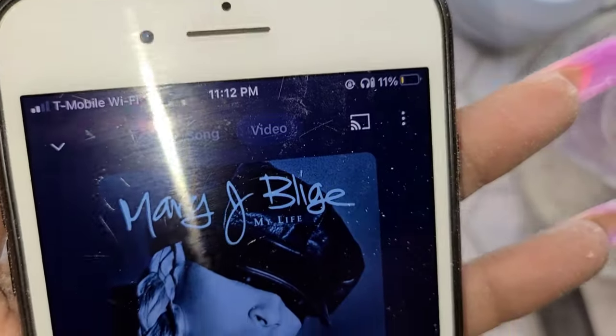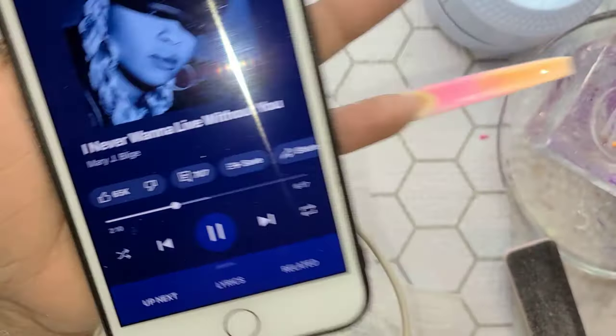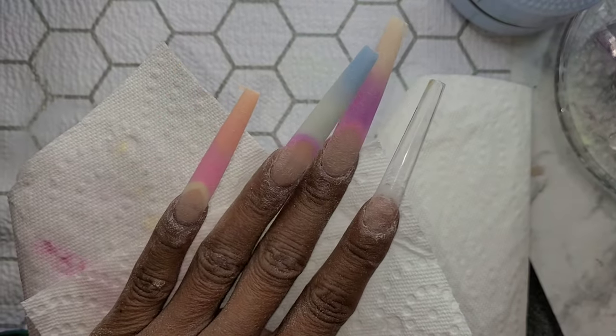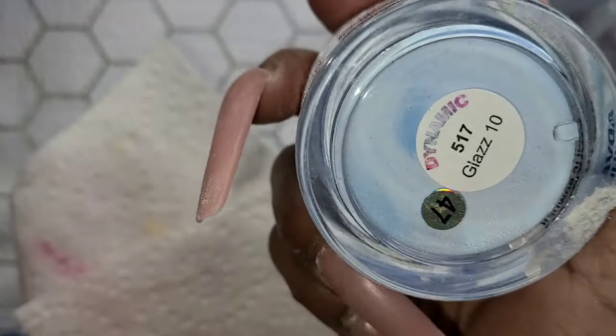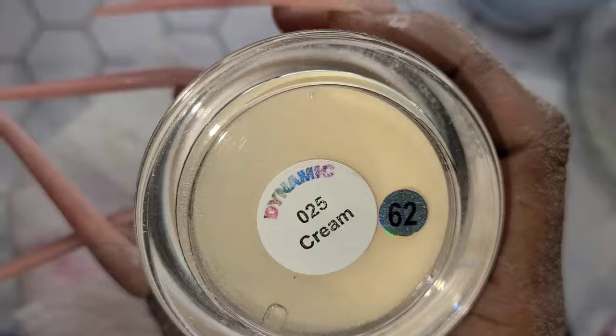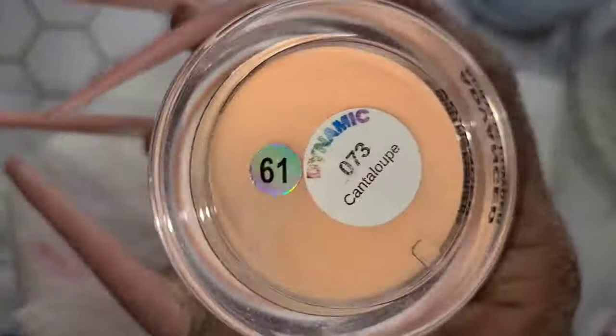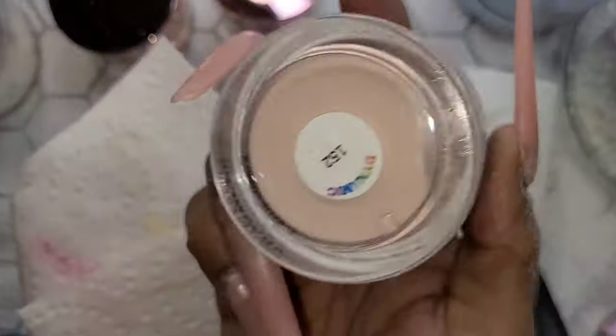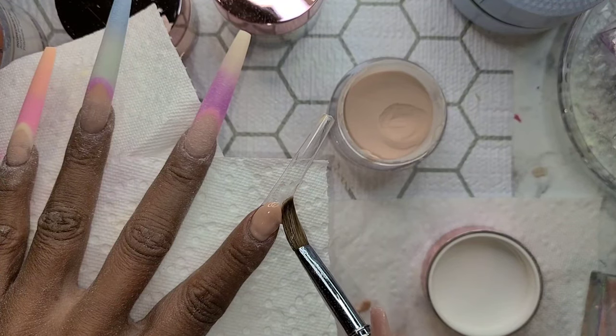Hey y'all! I brought coffee, so you can't be mad at me for not coming to work for two weeks. Let's get into some spring nails. I'm definitely going to try to stay on subject — this is a nail tutorial on how I did these particular nails on myself. If you find that I did something wrong, please keep it to yourself and make adjustments when you do your own nails. Just have a good time!